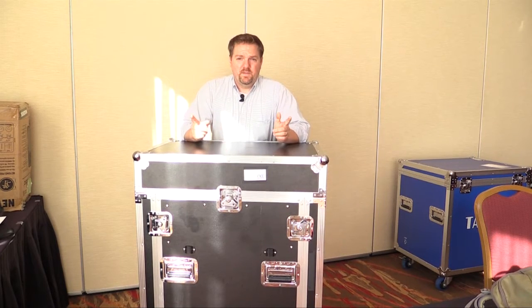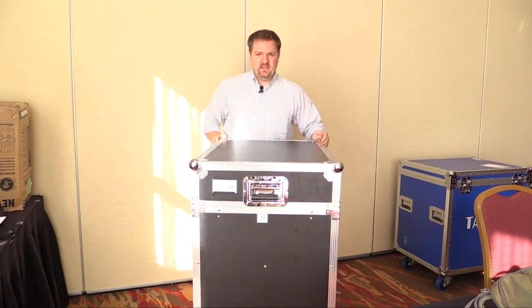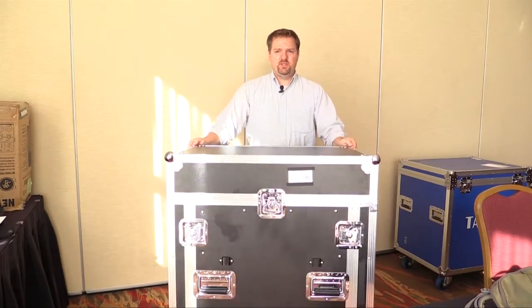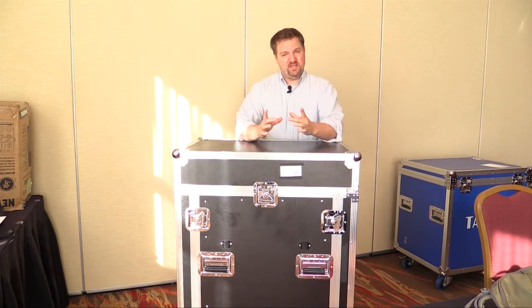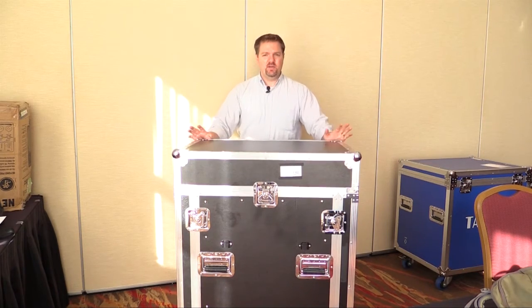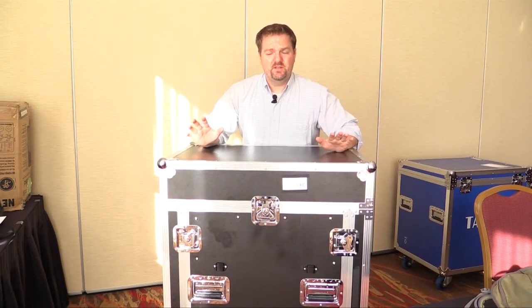One of the first things I want to show you is the proper way to push the gig rig. It's kind of tall and narrow, so you have to push it in the right direction. It looks wide this way, but from the side it's pretty narrow. You don't want to push it the narrow way because it has small casters on the bottom, and if you hit a crack, a stick, or a pebble, it can actually fall over — and there's a lot of expensive stuff in it.